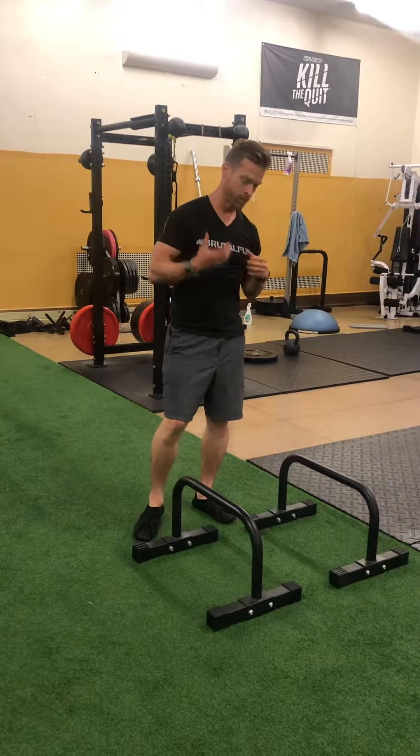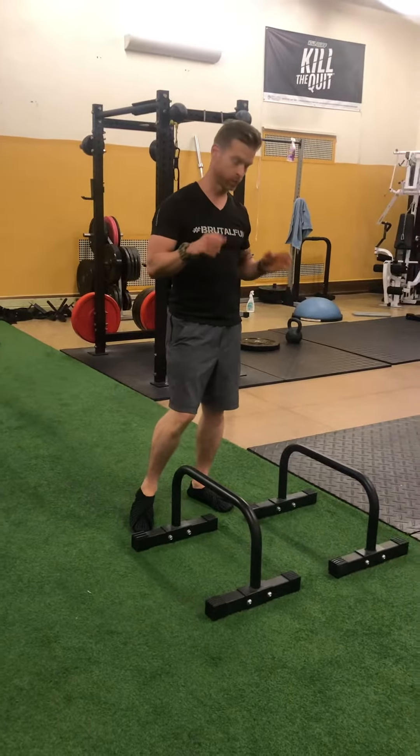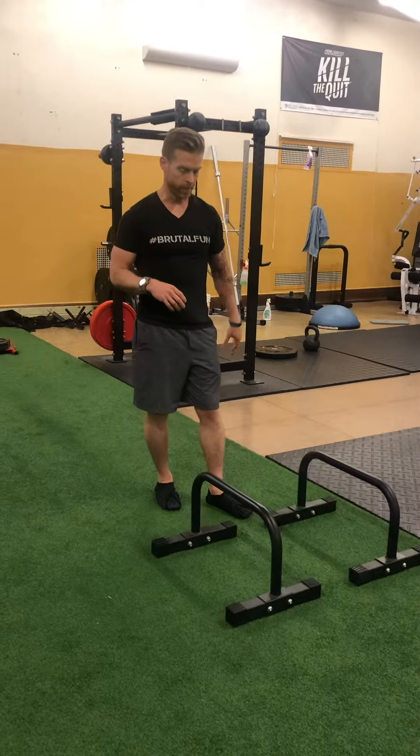If you're wondering what that works, or if you're wondering how hard this is, this video's gonna show you how to do it and show you some progressions. It's mainly a core exercise, but you're getting some isometric work on the upper body as well.